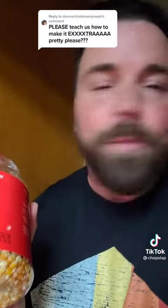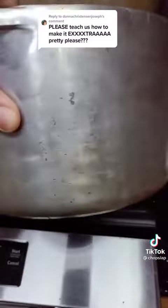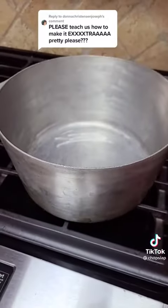I'm going to show you how to make movie theater popcorn. I used to work at a movie theater and this is the way you do it. I like using a thick stainless steel pot like this. You want it thick and you want to get that thing hot.